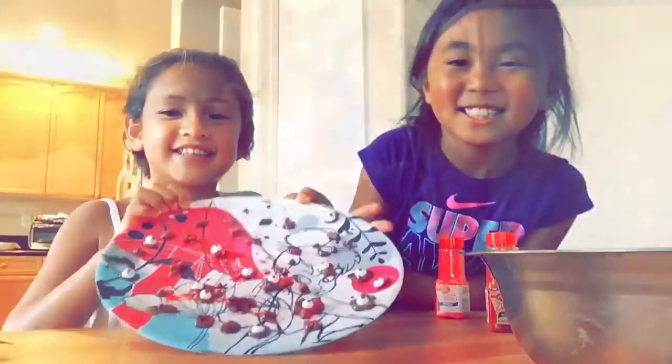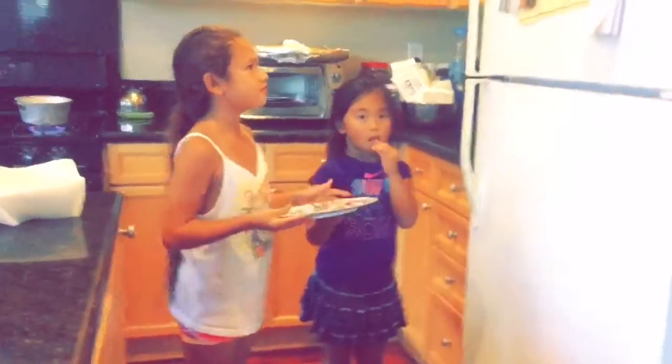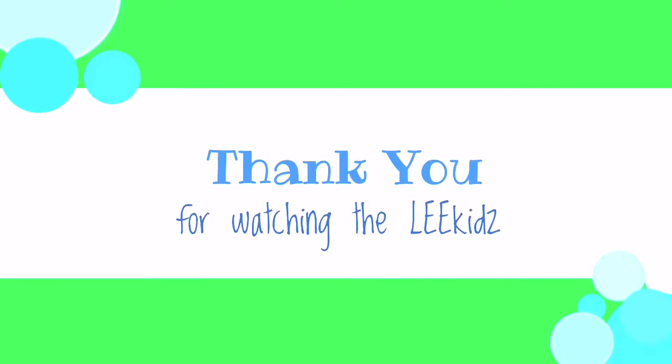Ta-da! We're done. We're gonna be putting this in the freezer for five hours, or two hours, or less. Now we're putting it in the freezer and we just gotta wait for it to set. See ya!